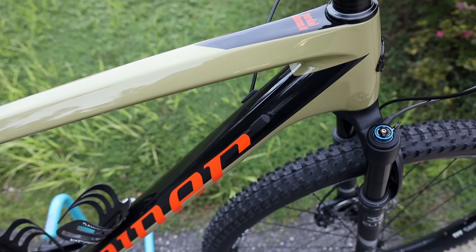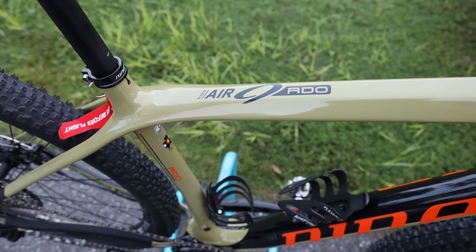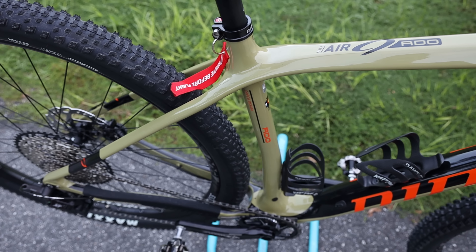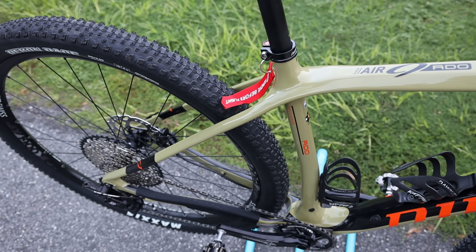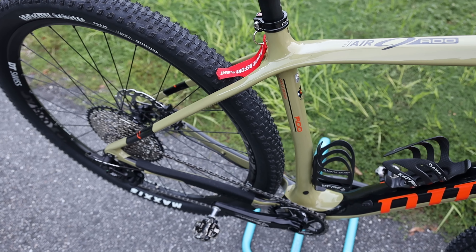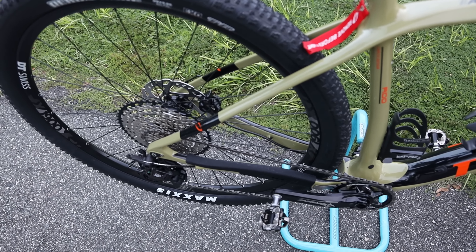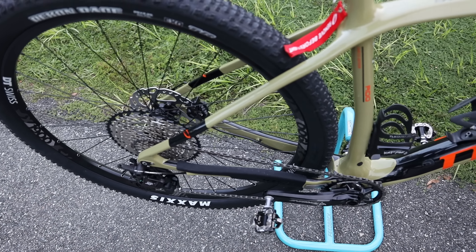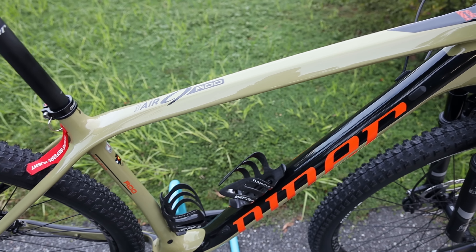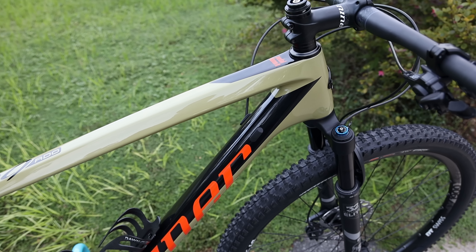With this bike being the Air 9 RDO, that means it's carbon as opposed to the regular Air 9 which is an alloy frame. I've owned an Air 9 RDO in the past and the frame is just incredibly responsive. We'll follow this video up with some ride videos after my son gets some miles on it. From past experience, I love the way these hardtails corner — you can just snap it back and forth. It almost pops out of a corner and pops into the next one, so I think he's really going to like that aspect.